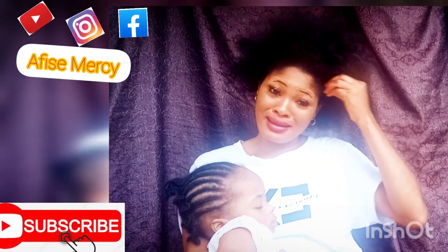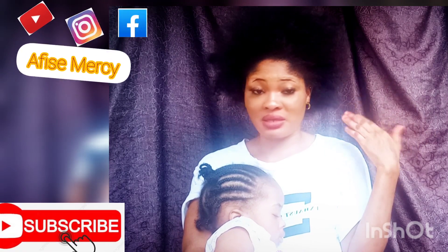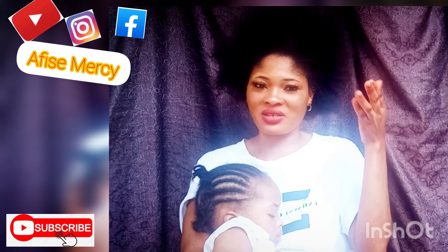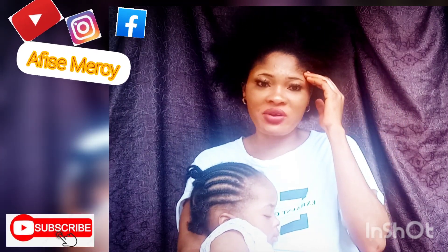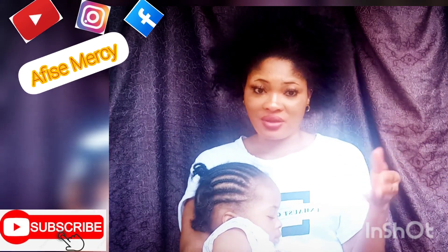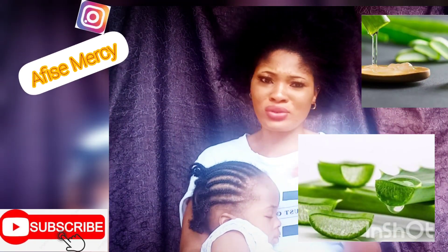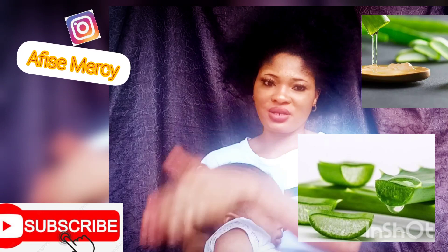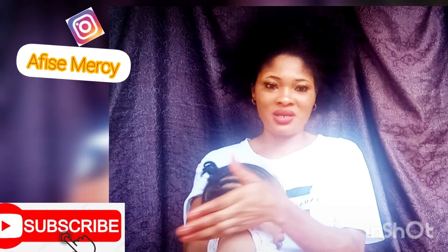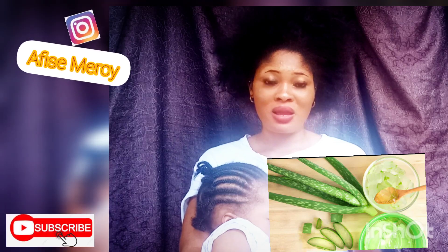My hair has baby hair at the front and it's actually very full. This is what I've been doing and it works for me. It's a very simple routine that I think everybody should do. I get aloe vera — the natural one. I don't buy the processed ones that already come in a bottle. I buy the natural one. When I get home, I peel off the green covers and take out the white gel, then pour the white gel into a bottle and blend it.